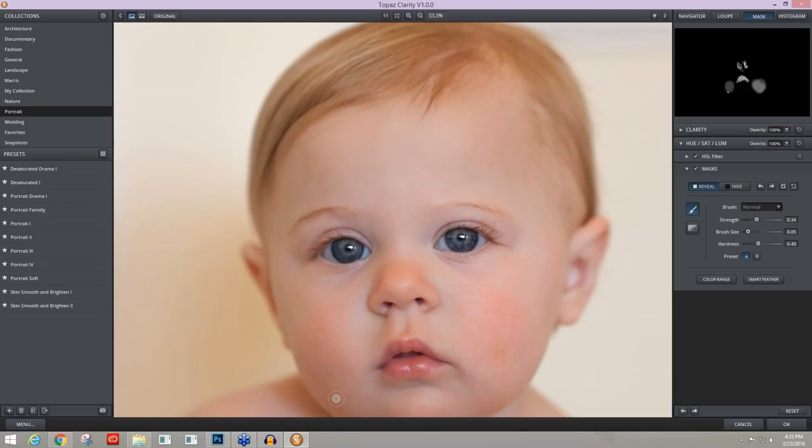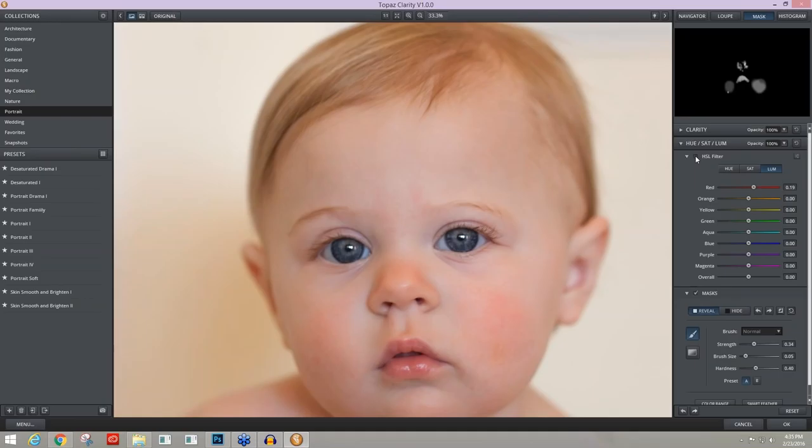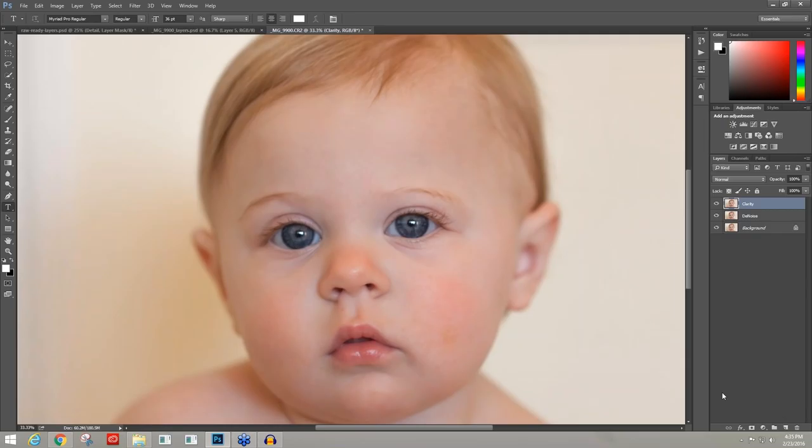I would work on this a little longer to really perfect it, but since we're in a webinar I'll continue. Here's before the HSL adjustments and after. Here's before all of the skin editing we've done and after — it's a vast improvement and it still looks very natural and non-plastic. I'm going to press OK and continue using the Photoshop Spot Healing Brush.